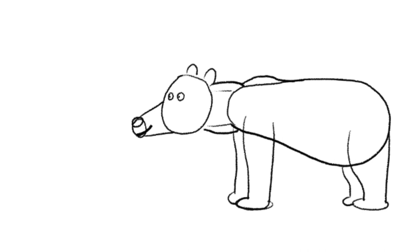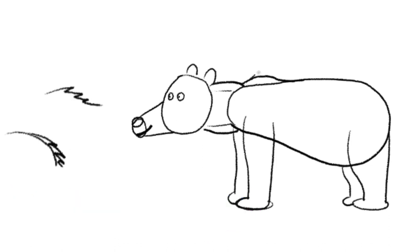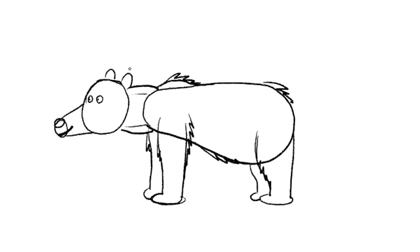Let's add fur. To draw fur, I like to draw zigzag lines like that, and usually I add them where things are bending — so I might add them here, here, on the bottom, and around the legs. You can also add patterns for fur. It's just an indication of fur. Some bears have small tails too, so you can add a little tail.